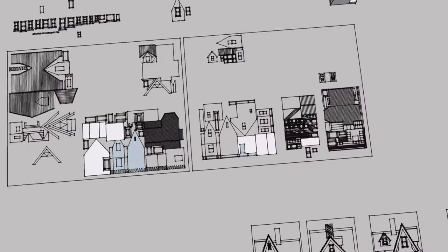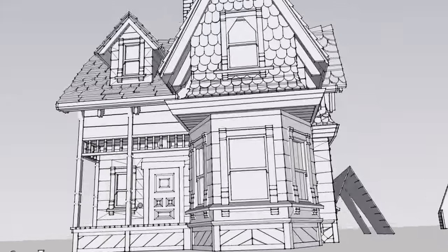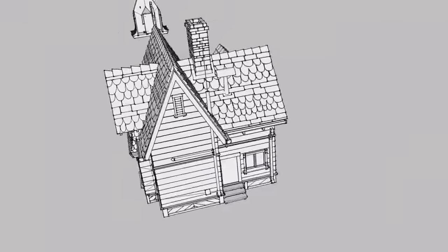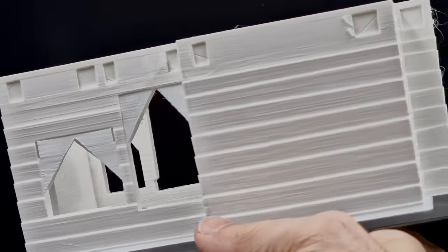My previous versions were laser cut and assembled with flat elements. Now I have to model every piece digitally from scratch so I can 3D print it. I use an old version of Google SketchUp that I learned when working as an architect. I split the building into elements so that layer lines will help create a woodgrain texture.